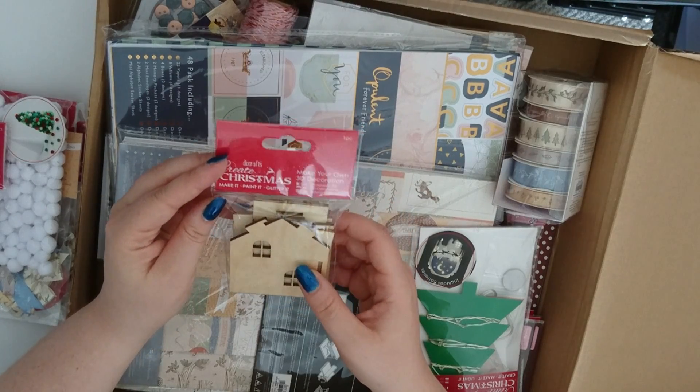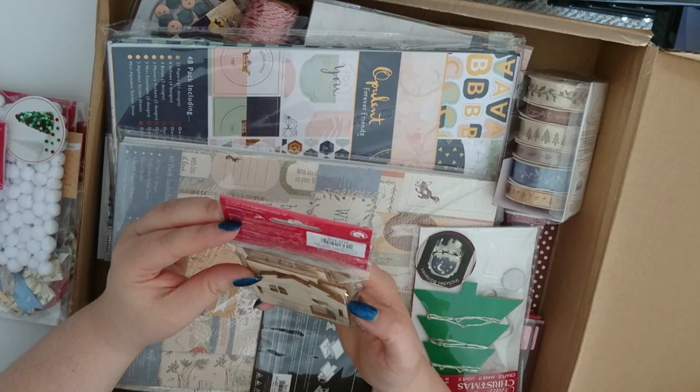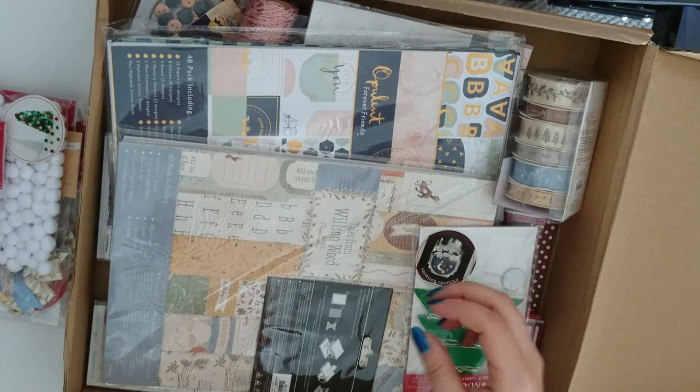This one here is Create Christmas Make Your Own 3D Decoration — it looks like it's a wooden house. So I shall build that one up and paint that one up and see how that goes.